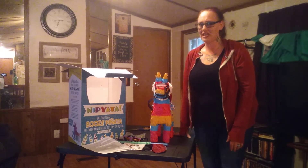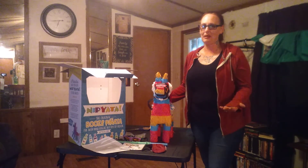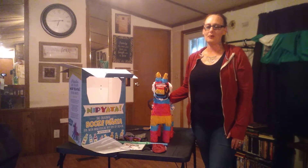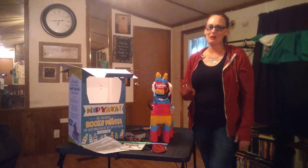Thank you guys for watching. I hope you like it. When you get your Nipiata piñata, let me know what you think. And as always, thank you so much for watching. Have a Merry Christmas and a Happy Thanksgiving. Bye guys!